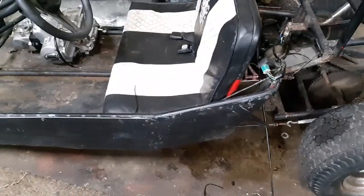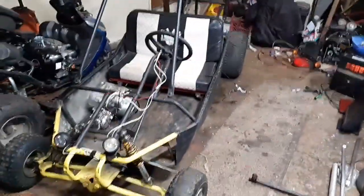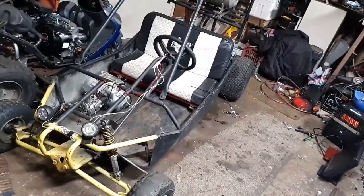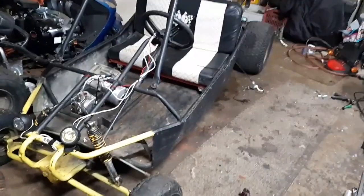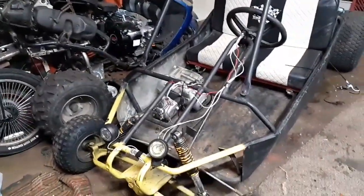I'm going to cut this off here. Tell me what you think of the trade — new project, tell me if you guys think it's worth it. It's big, like my phone does not do it justice. But if you guys like it, let me know and let me know what we should do with it. It's a manual and we gotta figure out a shift linkage for it, unless we throw that engine on there — put that engine together and throw it on there. They're both automatics.